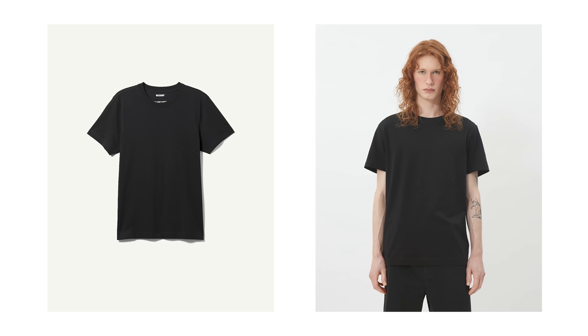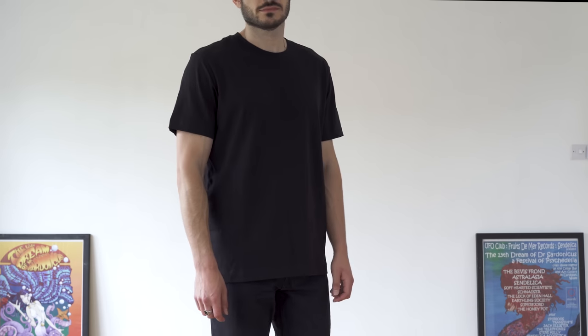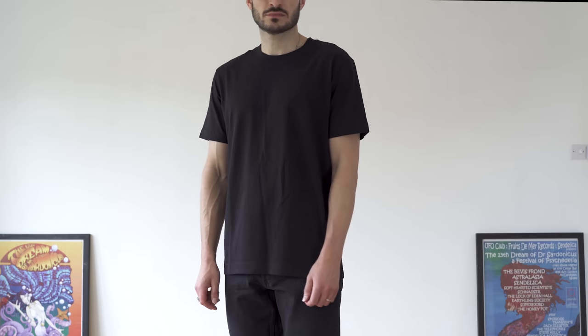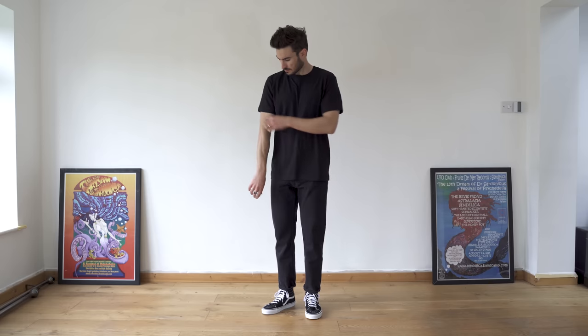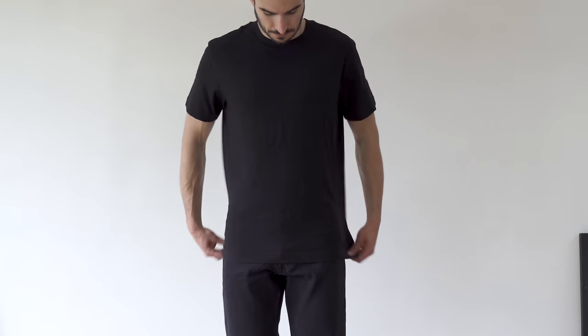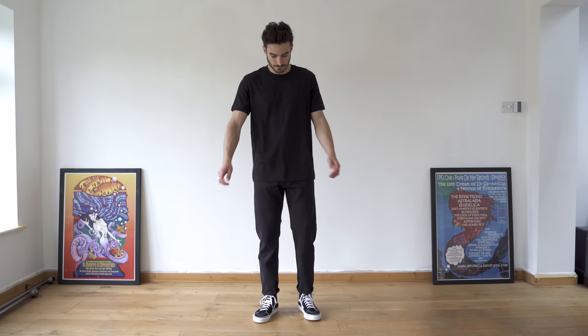Next is their relaxed fitting t-shirt — again the quality feels nice, it's soft, it's got a nice thickness, and at £12 it's a really decent price. This t-shirt doesn't feel any shorter than the last one, but because it's got a more relaxed fit with more relaxed sleeves it works a lot better. I'd still like the length to be shorter, but even so I'd definitely wear it and I definitely prefer it over the standard tee.